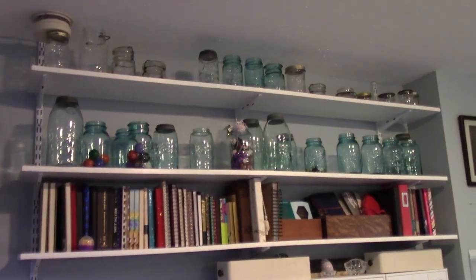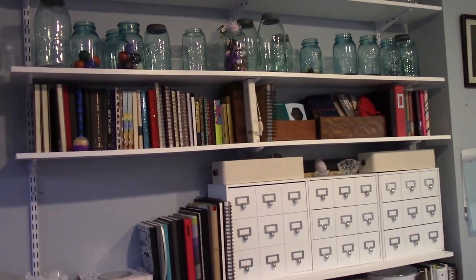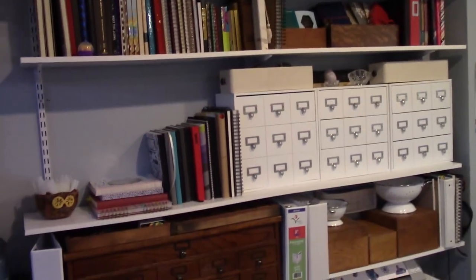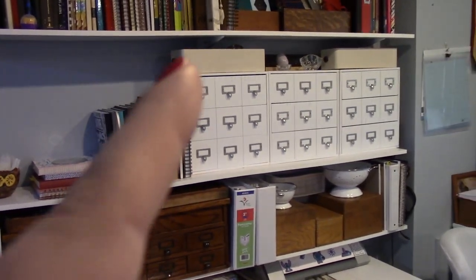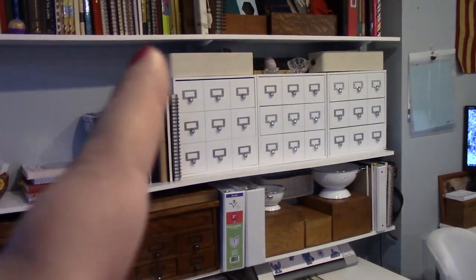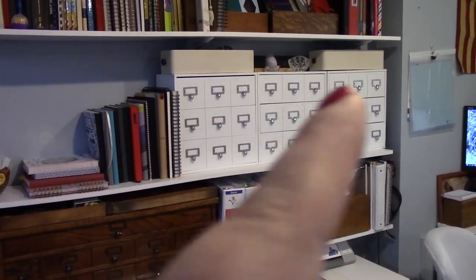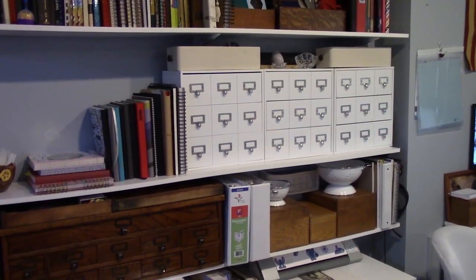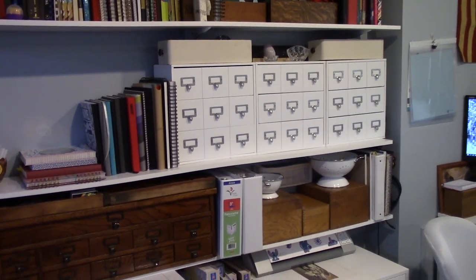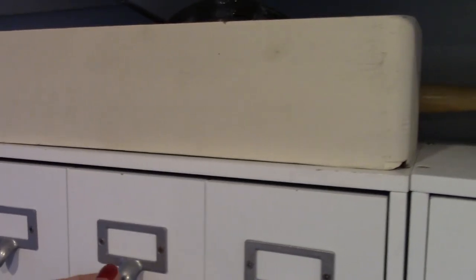On that wall are shelves Stu put up for me. The top two shelves are my mason jar collection, the third shelf has journals, and on the fourth shelf I have glue sticks, more journals, and two old sewing table drawers that have my flower frogs in them. One is empty and then there's one with office supplies — staples, batteries, rubber bands.